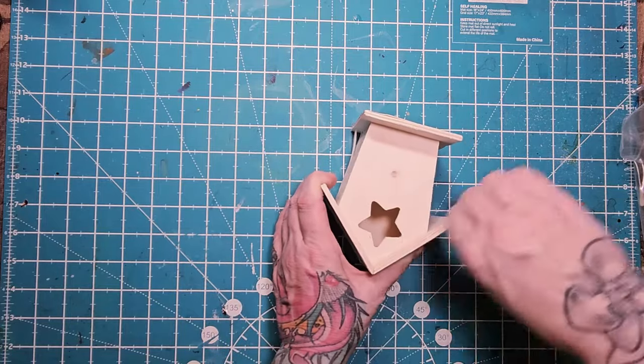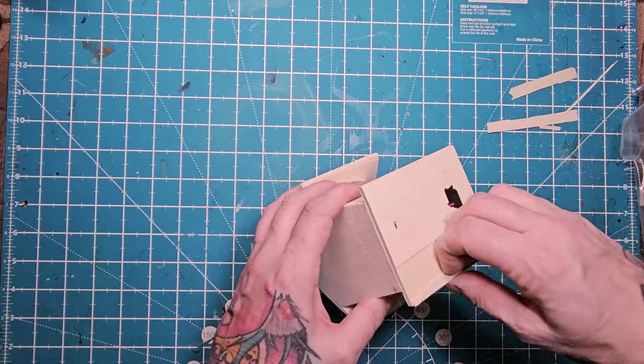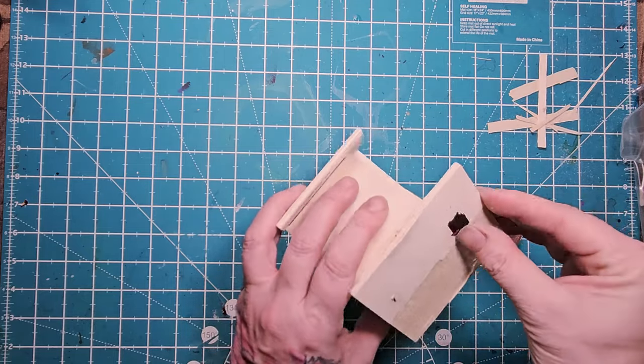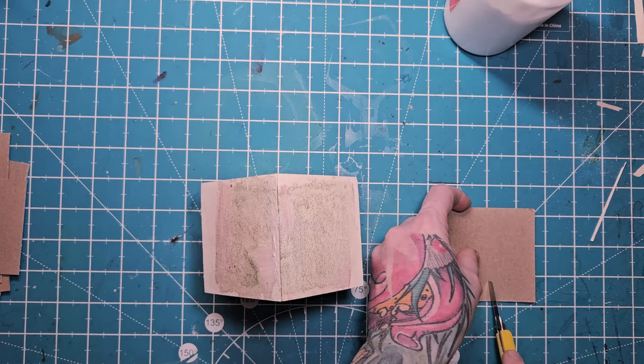After I sand off the little bird perch, I decided to sand around the edges everywhere too. As you can see, some of this $1.50 wood is peeling off. I just don't want to pull anything off during my painting, so I'd rather just peel off what I can get off now. It's not going to make a difference — we're going to do a lot of painting.